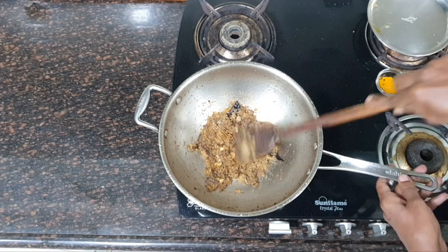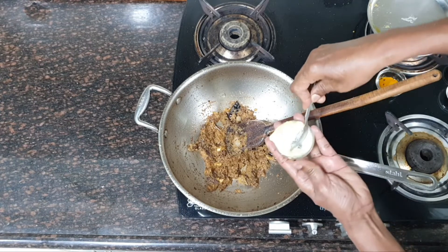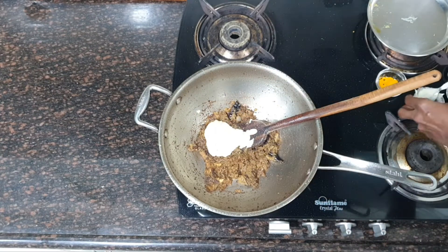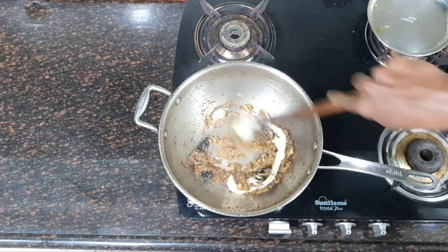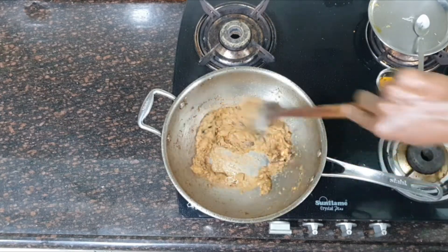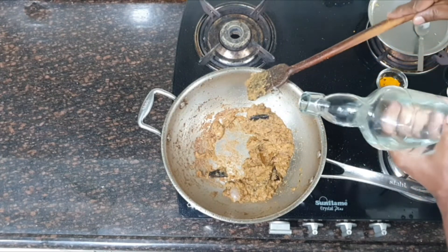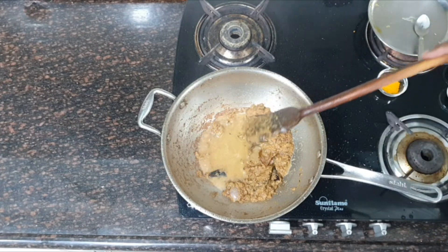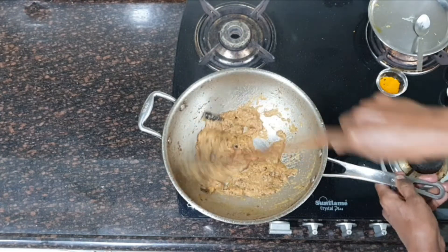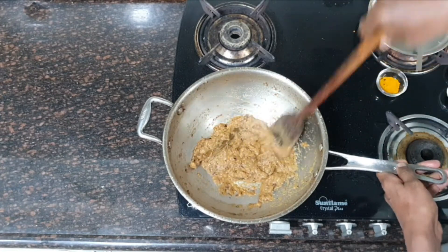Onion has become light golden brown. I am going to add the ginger garlic paste and fry it until the raw smell of ginger garlic is gone. You can fry it on medium to high flame. If it is sticking at the bottom, add just a little water. This will help to deglaze the kadai and also prevent it from burning. The ginger garlic has fried nicely, almost done.